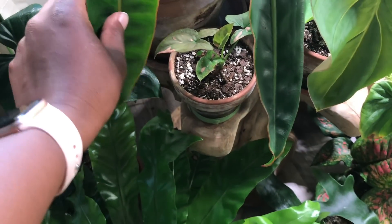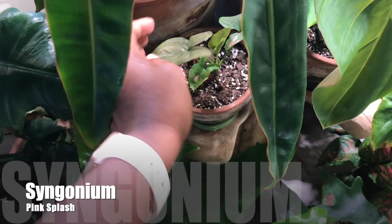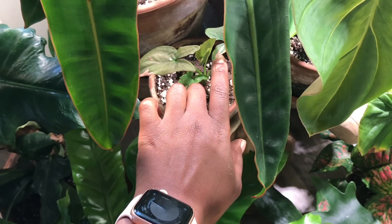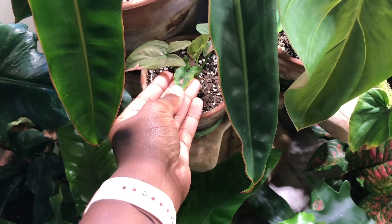And then down here I have my Syngonium Pink Splash. This one I basically started over and it's so cute now — it's just growing little tiny leaves.